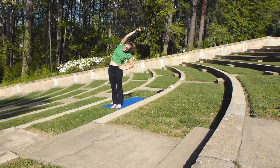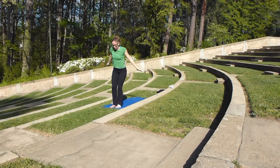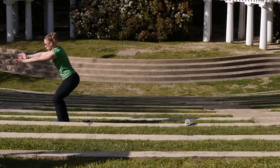Lengthening through our fingertips, exhaling and dropping our shoulders a little bit away from our ears. We want to make sure our knees are aligned with our toes — that we're not falling in and we're not spinning out too much.